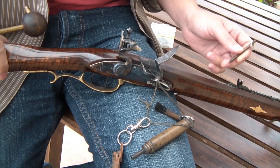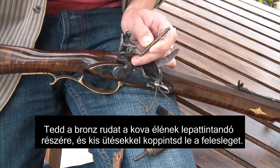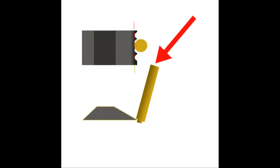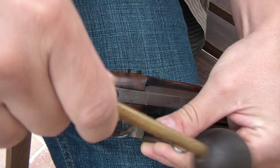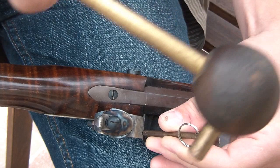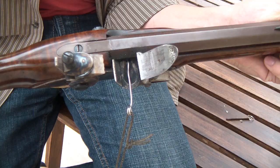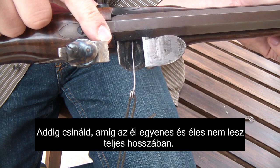Put the brass rod on the edge of the flint and tap it with your hammer or with your starter, removing small flakes of flint. Do this until you remove all the round edges so you can only have sharp, very sharp edges.